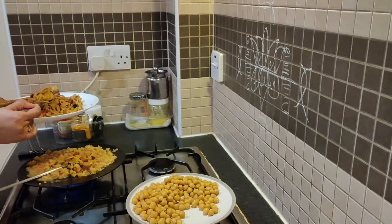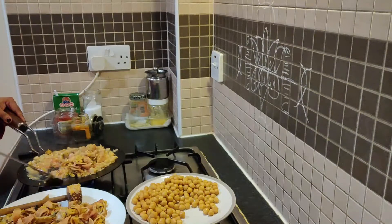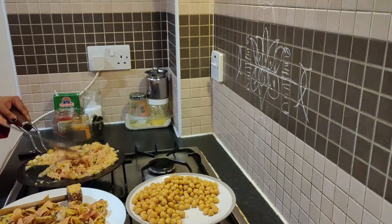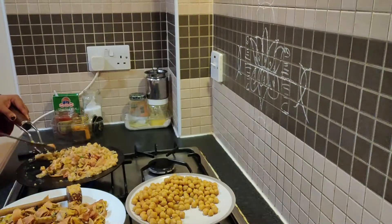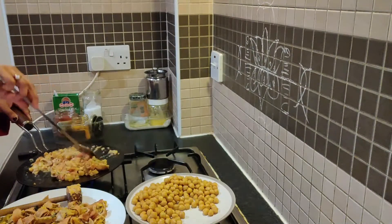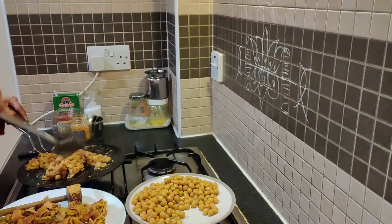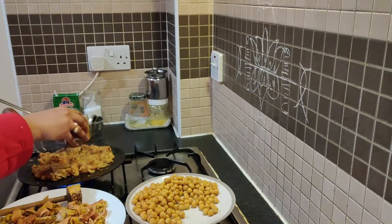It is very easy to mix it up, though it is hard to crush it and hard to cover it. It is hard to cut it. It takes about 2 minutes. If you don't have a problem, you will have no problem. Add a little water.